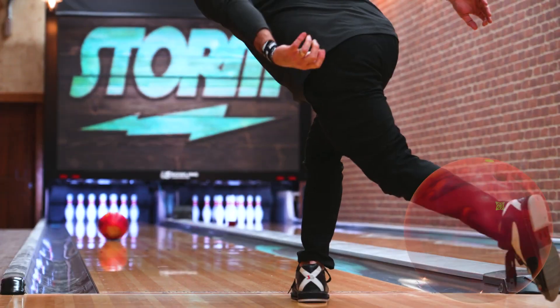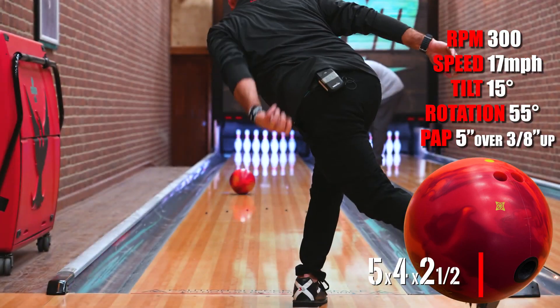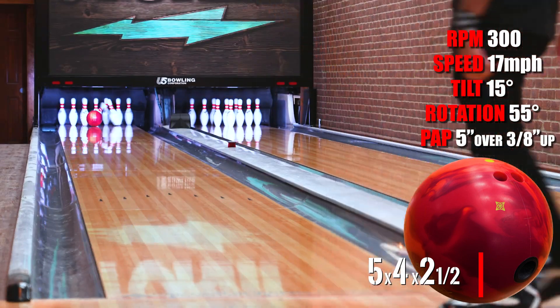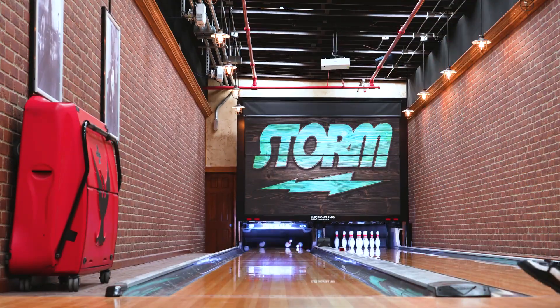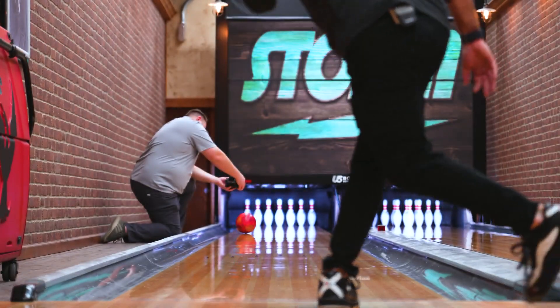Hi, Hank Boomershine here. You guys saw TNT going on the lane — it shows the layout with a little bit farther distance pin to PAP and a little bit bigger buffer. Because I still like the pin up, still in a short enough transition, but I like to still be a little more rounded down lane, but not flared up so fast. And I love the solid symmetrical, so I look forward to using this ball in the fresh. Really excited about TNT.